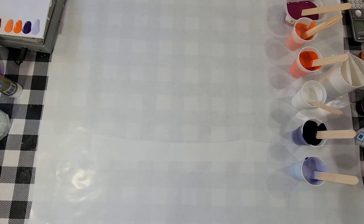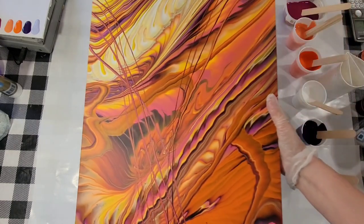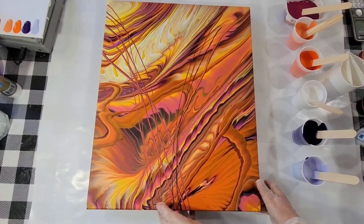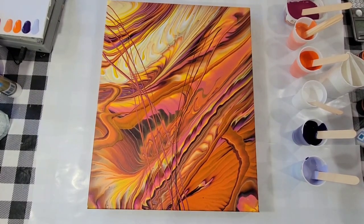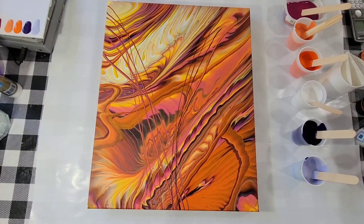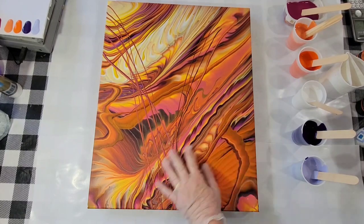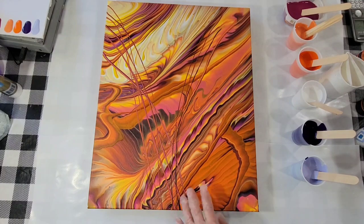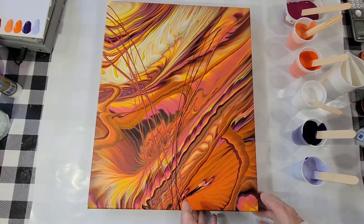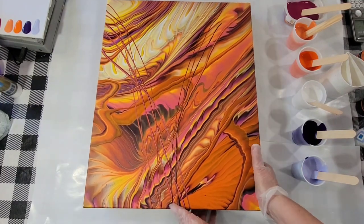But first I'm going to show you a couple of dried results. This was the last ring and ribbon pour I did. Kind of crazy colors, but I'm happy with it. I think it's going to be really nice when it's varnished. It's dry but not cured yet, so no varnish quite yet.